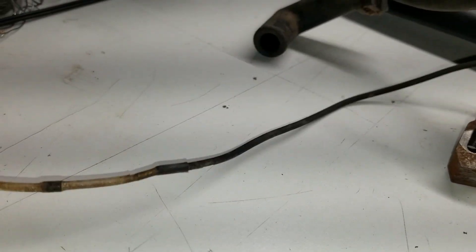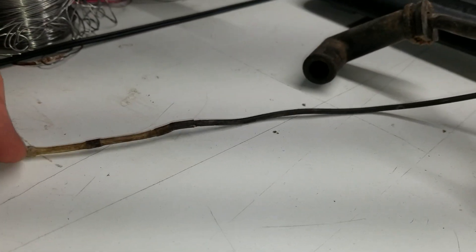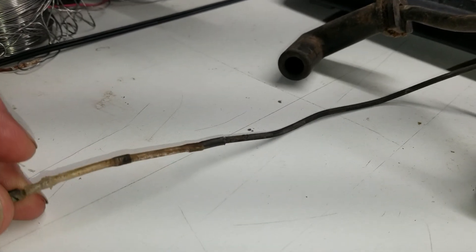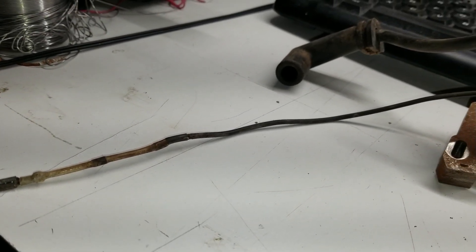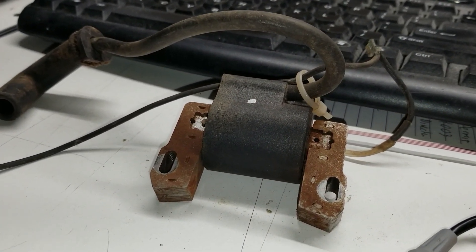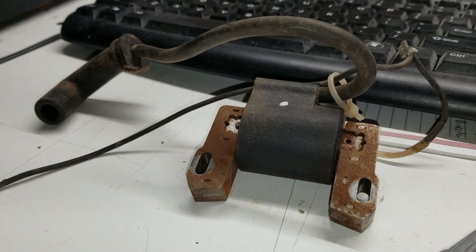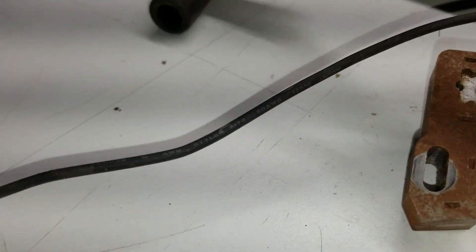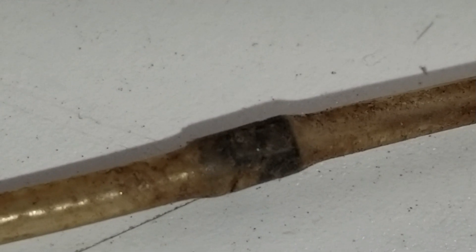This is the kill wire from my Briggs and Stratton Vanguard, and I'm getting no spark on it. I have both coils off - I don't know what happened to the other coil, but I'm going to replace both of them because I need to get this generator up. I want to do some welding. This is the kill wire, and what they did - let's see if I can show it - they have a diode right there.